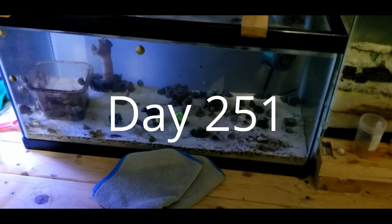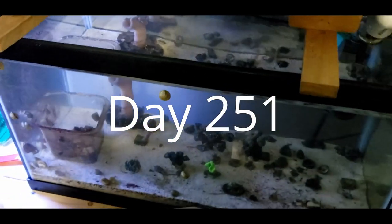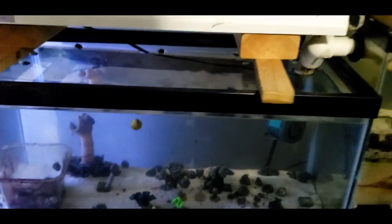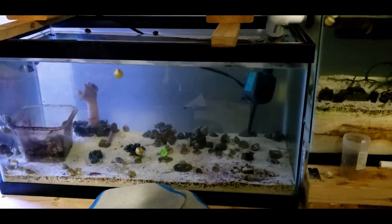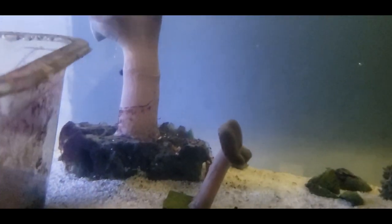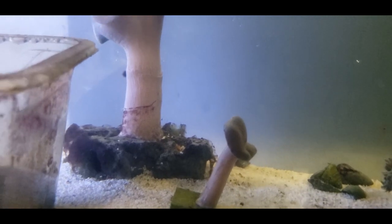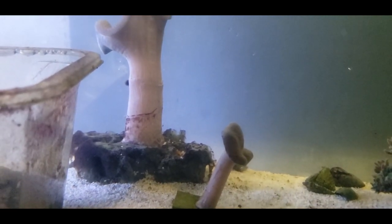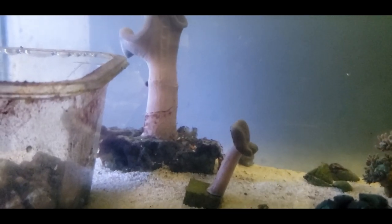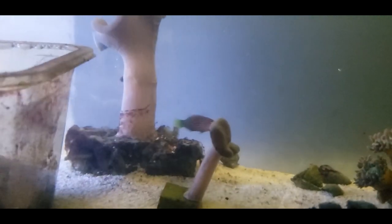Hey everyone. It's been a while since I did an update — a serious one. I'll probably do a longer form one tomorrow. I bought a fish tonight — a six line wrasse, the first fish that I bought. It's still alive, so apparently my tank isn't toxic.